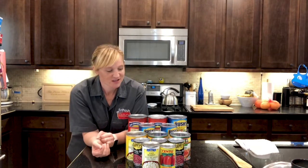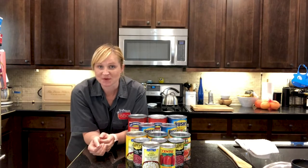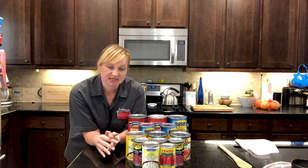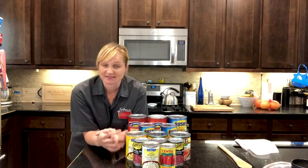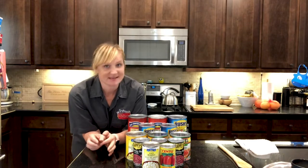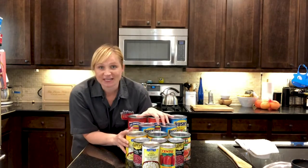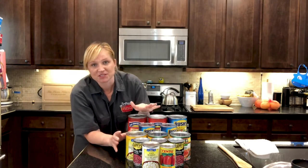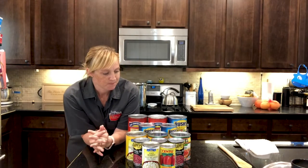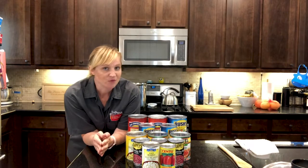Welcome back to another episode of Cooking at Home with Fijus BBQ. Today I'm going to be making a recipe that has actually been passed down to me, so it is not my own. I'm probably bastardizing it quite a bit, but these are most of the ingredients. We're going to be using Fijus BBQ's proprietary blend of ground beef, but otherwise it's just a lot of opening of cans.